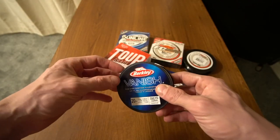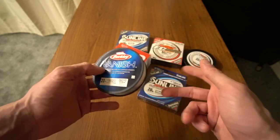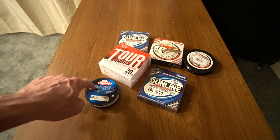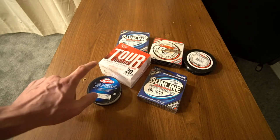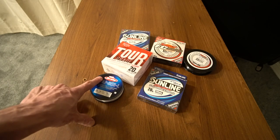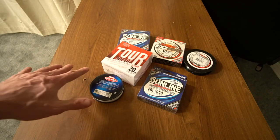Now if you get a pack like Berkeley Vanish and you look on the package and you see the little picture illustration of the sun in the water and you're wondering what that is — that is because fluorocarbon has close to the same light refractive properties as water. A lot of people say the fish cannot see it; I don't know if that's exactly true, but it is more sensitive than monofilament.